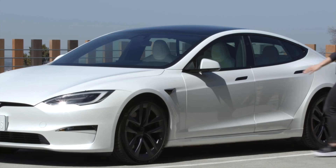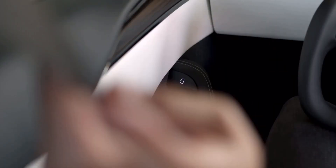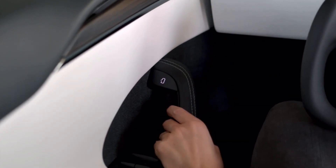If the door handle is retracted, press it and it will present so you can get inside. When you want to get out, press this button with your thumb.